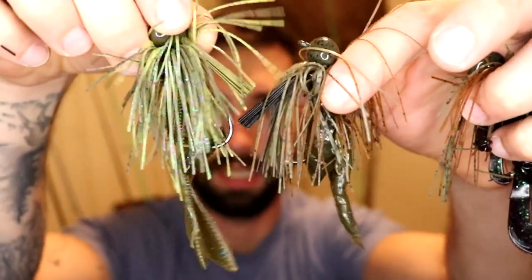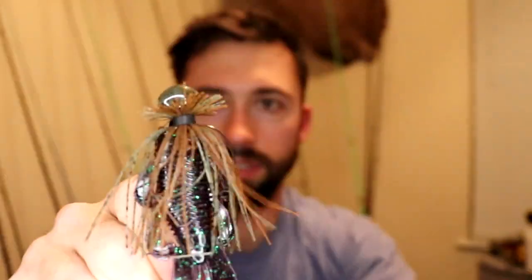I know this wasn't the most in-depth video on how to modify jigs or when to catch fish on a jig, but I was simply trying to show you a couple quick easy modifications you can do with just a pair of scissors. You can also switch jig heads, repaint them, mold your own, pour your own — there are endless possibilities. I didn't cover swim jigs, little finesse jigs, skipping jigs, or flipping jigs — I only had football head jigs here — but you can do these modifications to all those jigs. Don't be afraid to experiment, keep fishing, keep learning.